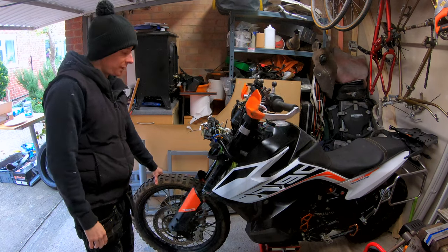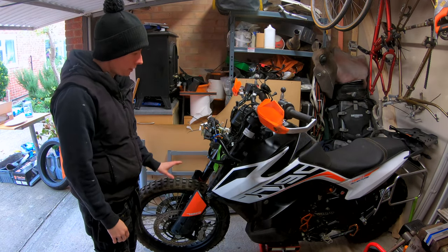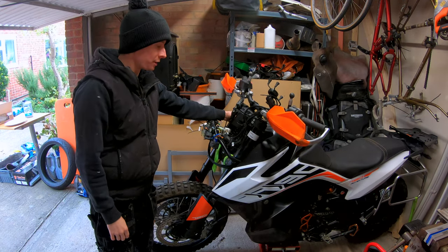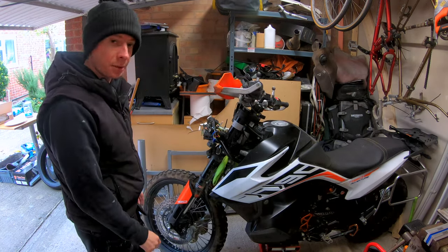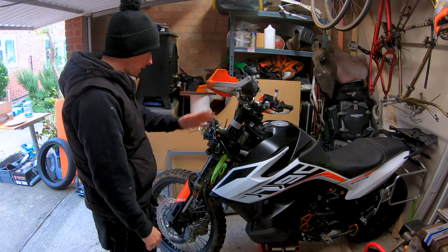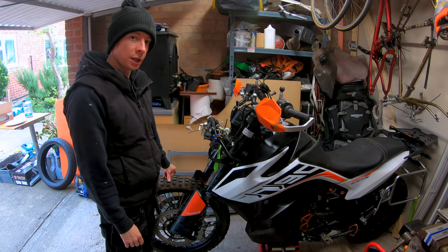I've got the bike lifted up and the front end off the floor. I've labelled up the forks just to make my life a bit easier once they're out — I know which one's left and right, which to put the compression in and which to put the rebound in. I'm going to take the calipers off first because I think it's going to be easier with the wheel on — then take the wheel out, take the forks out, and then we'll start doing one.